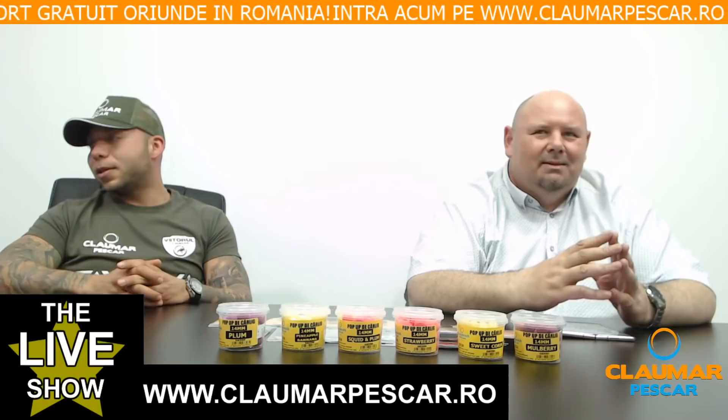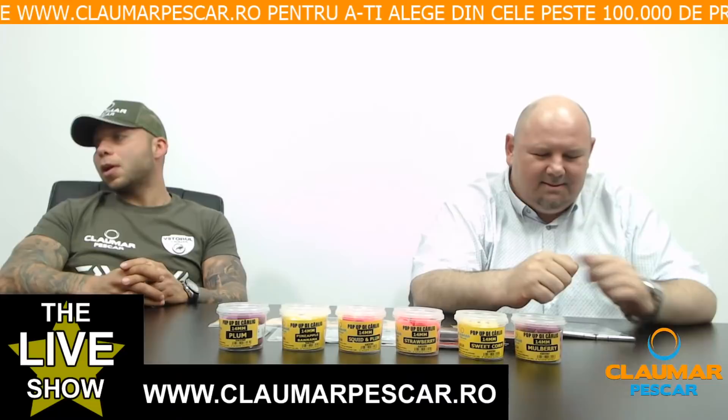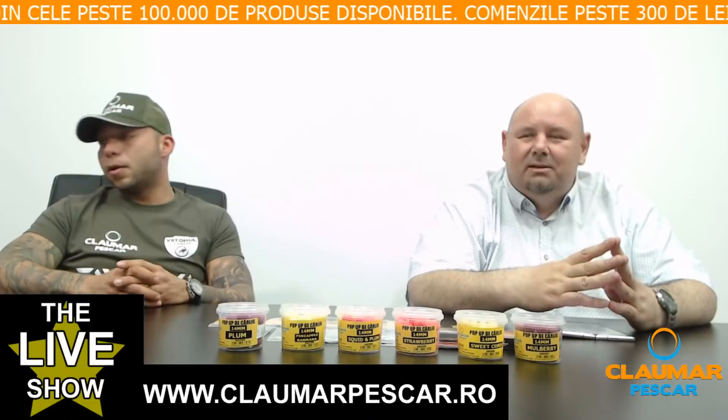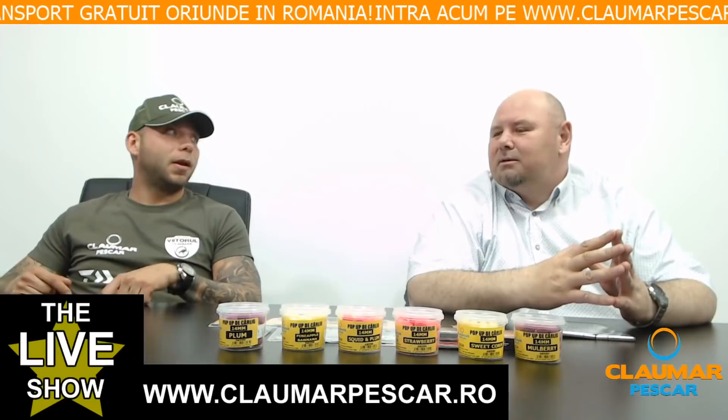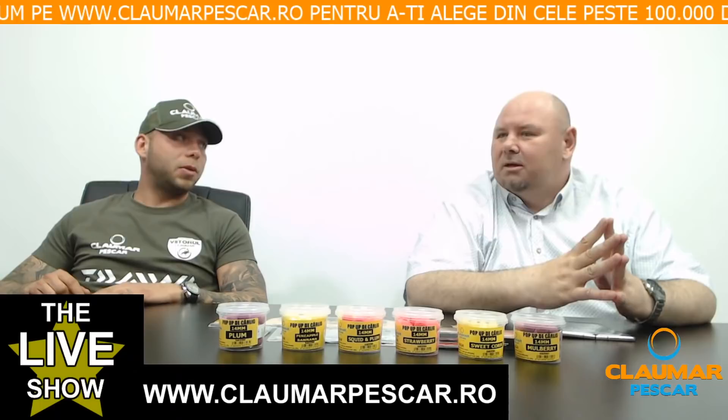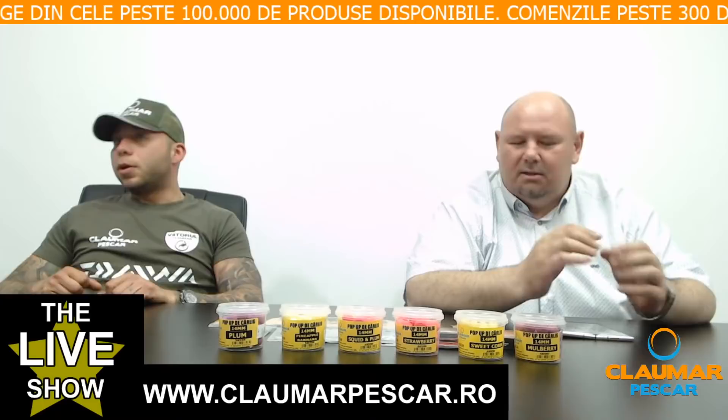Florian F. întreabă despre combo-ul lanseta C2 Element XD cu mulineta Fox FX11. E ok combinația, dar mai ok ar fi să pui pe ea un Crosscast 45SCWQD — atunci chiar faci o combinație extraordinară. Sau treci la Next Level cu un Vine Blend. Elementul este înțepat și trebuie pentru tine.